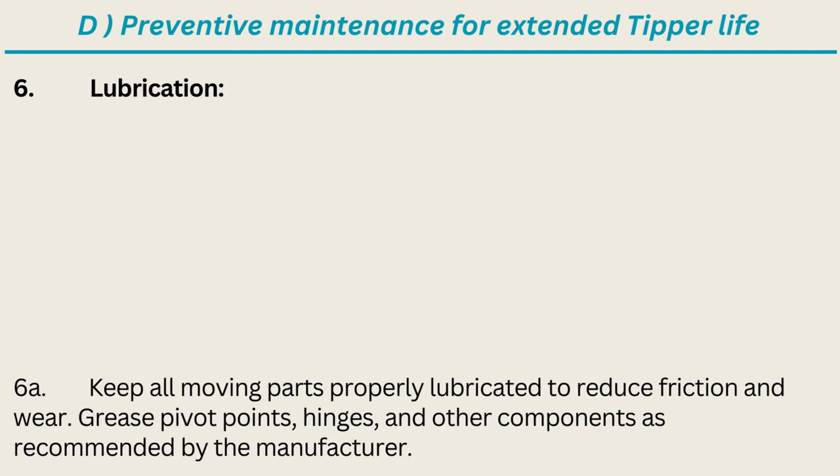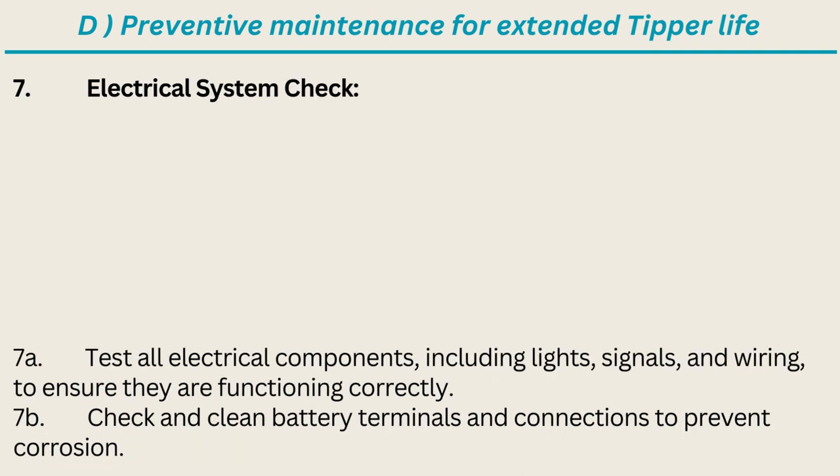Lubrication: keep all moving parts properly lubricated to reduce friction and wear. Grease pivot points, hinges, and other components as recommended by the manufacturer. Electrical system check: test all electrical components including lights, signals, and wiring to ensure they are functioning correctly.